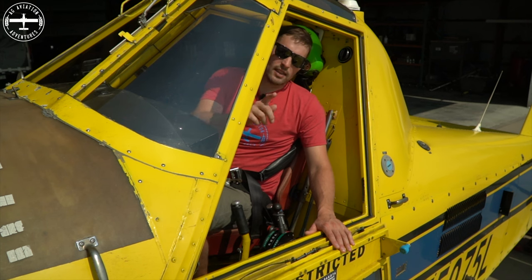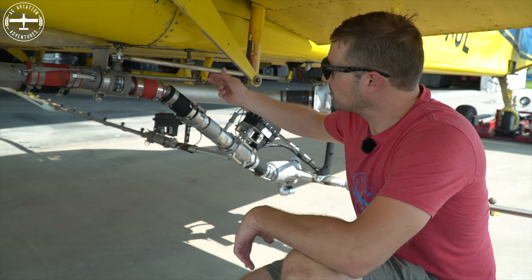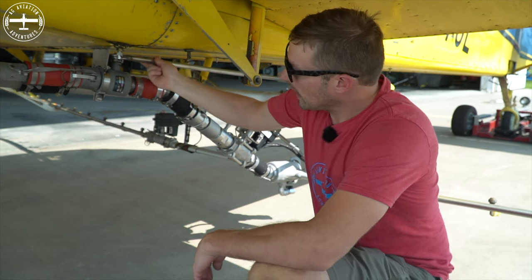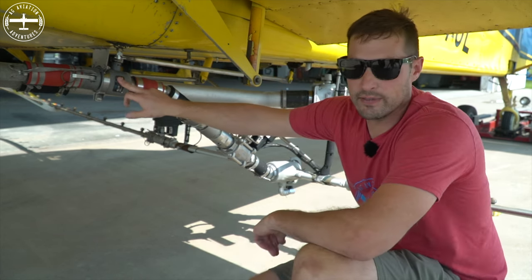But let's go down underneath and I'll show you that suck back valve I mentioned. This is my suck back valve. My spray handle is actually connected right here with this rod, and when I push down or pull up on the spray handle, it is actuating the valve inside of here.